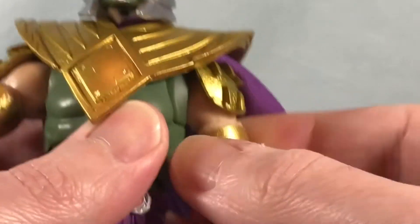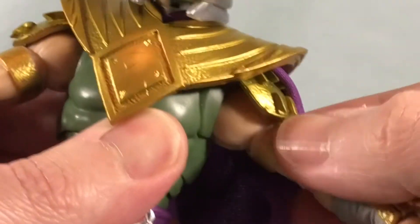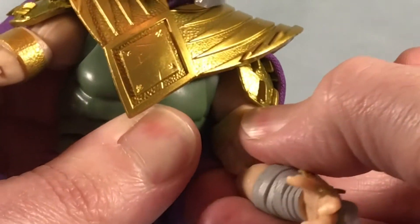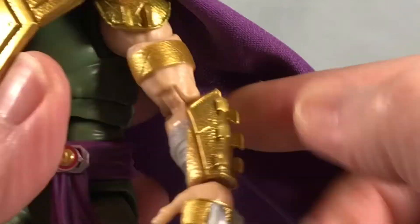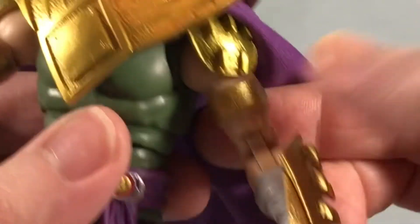We have a butterfly joint, and a hinge so the arms can go out to the side and also rotate around. Mine's a little tight — not a big deal but it is a little tight. Of course he has the bicep swivel, and he's got the gold bands around the arm just like the Green Ranger.